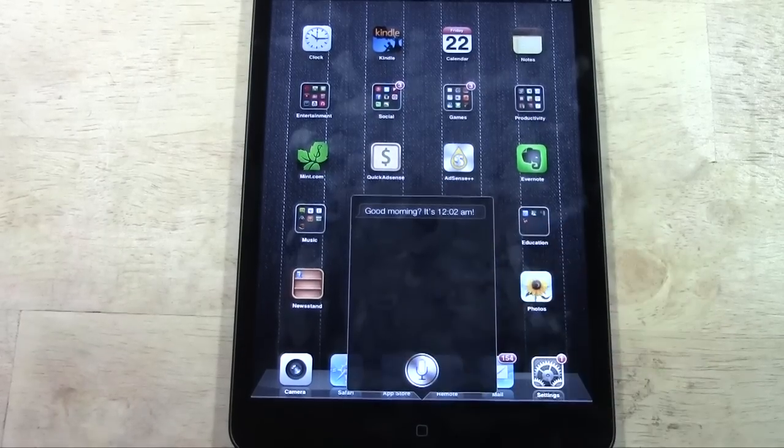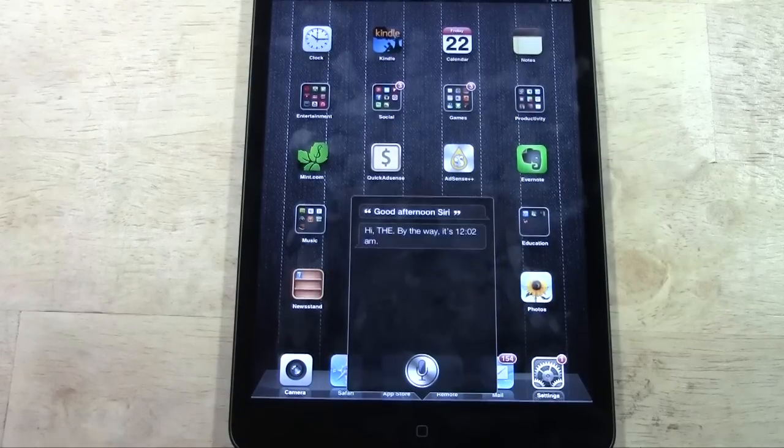She's like, it's not morning time. Good afternoon, Siri. Hi — by the way, it's 12:02 a.m. Siri can be a little sarcastic sometimes.